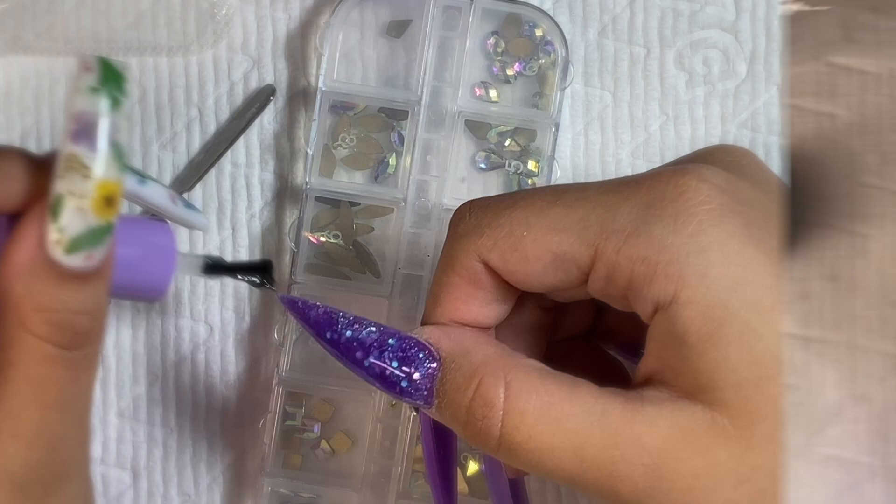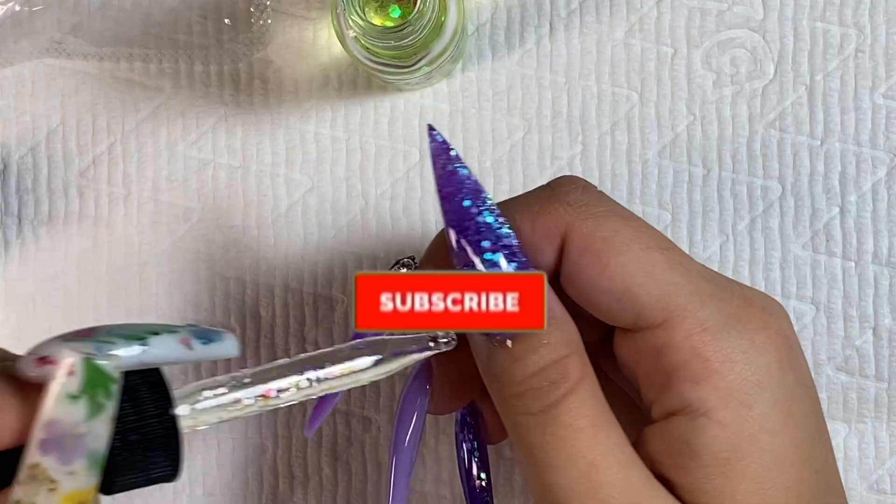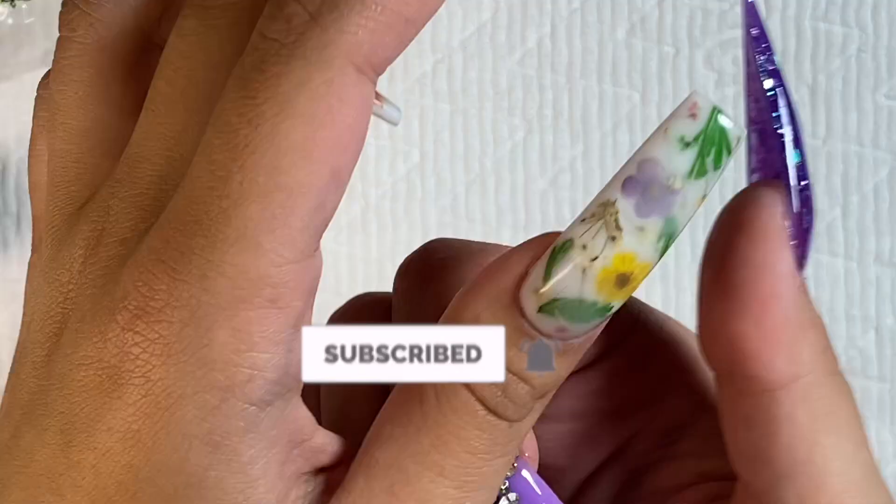I'm going in with my Dipped and Dusted Nails cuticle oil — she sent this to me for free. If you're interested in some nice smelling cuticle oil, there's a link in my description.